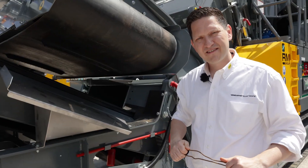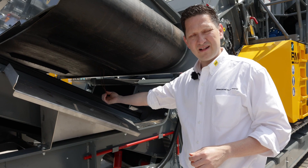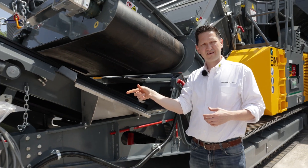The magnet lifts the rebar out of the crushed material, and the cross conveyor moves the rebar to the side until it leaves the magnetic field and drops to the ground.